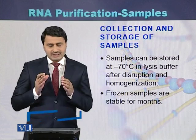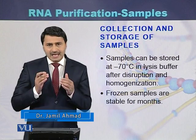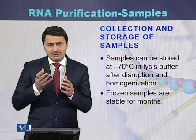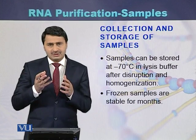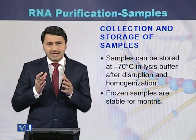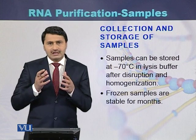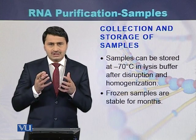Samples are collected and stored at minus 70 degrees centigrade in lysis buffer. Once frozen, the samples can be stored for several months, and RNA can be purified from those frozen samples at a later stage.